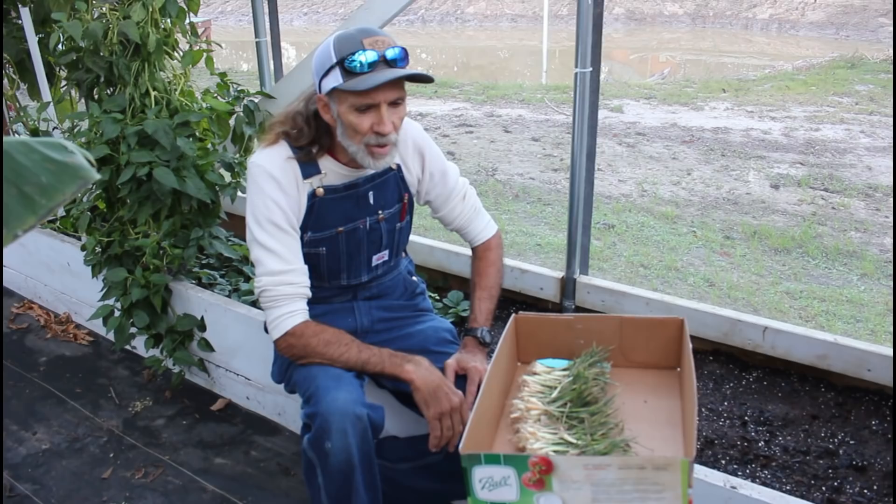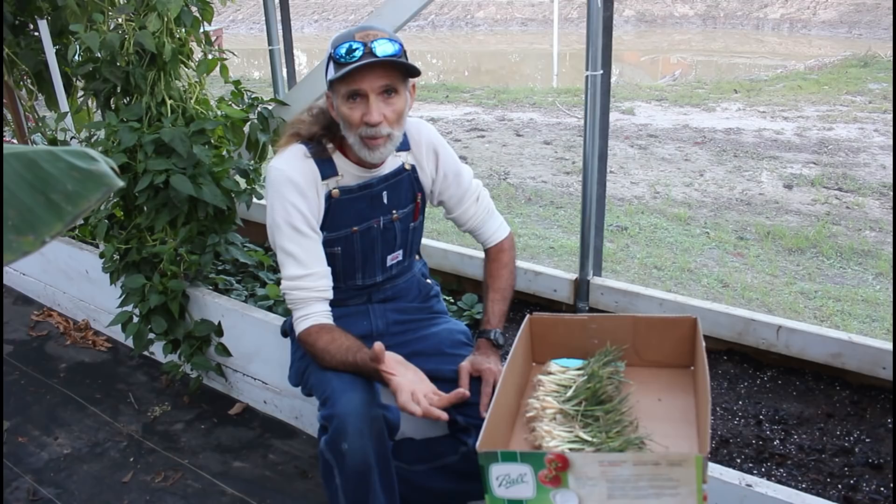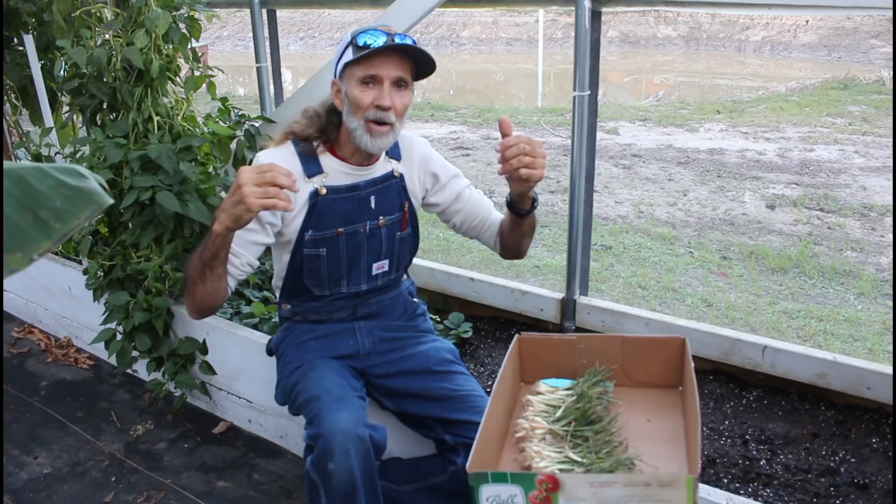What we're going to do this year is plant the onions in the greenhouse. We usually plant them outside, but how will we know if we don't plant in the greenhouse one year? So we're going to plant some in this greenhouse, some in the other greenhouse. We're going to see if the black shade cloth versus the white shade cloth makes a difference in onion bulb size and everything like that.